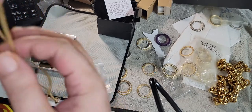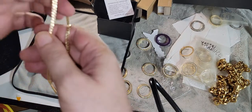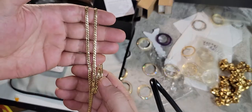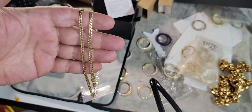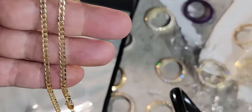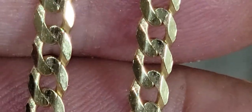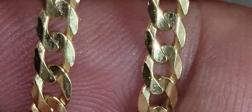Iced out medallions and pendants on here — you guys will see it. It's a beautiful piece, I am gonna clean it. This is what we get with these new phones — that creep mode zoom.